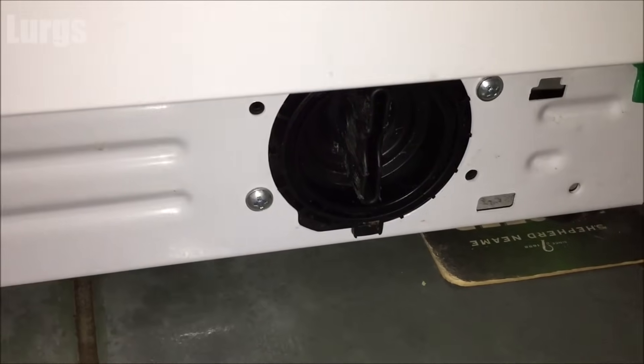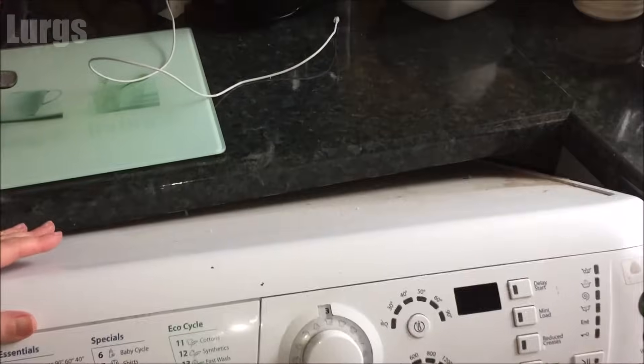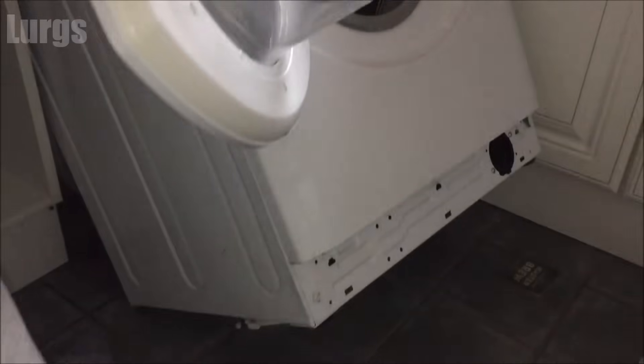What I'm going to do next is just lean the washing machine right back and get that empty washing bowl underneath, because you will get water out of here.